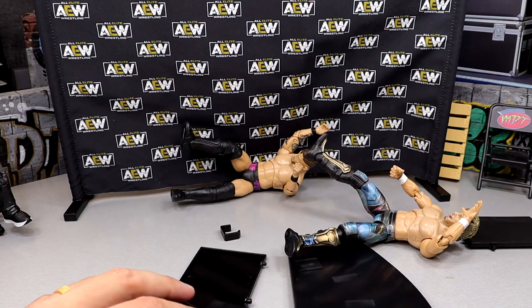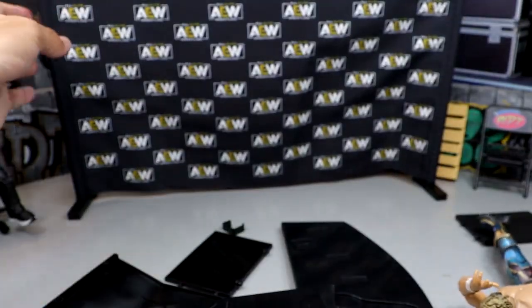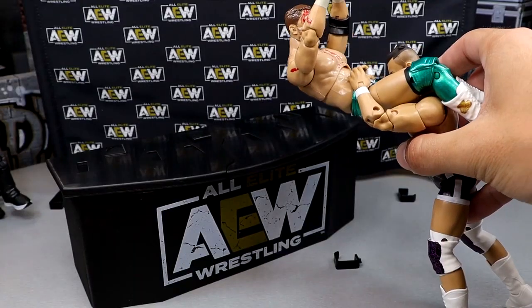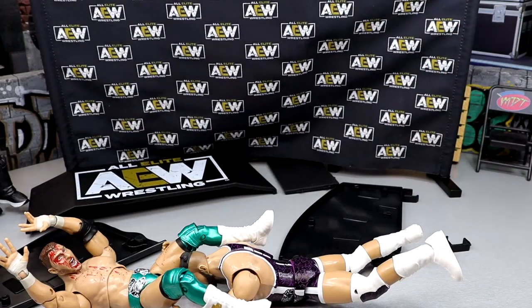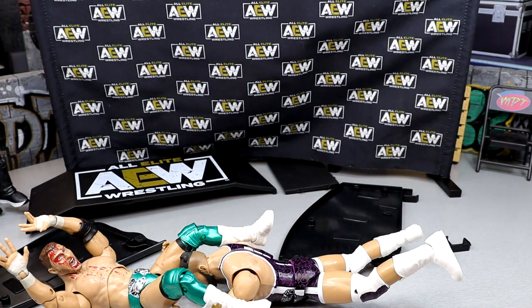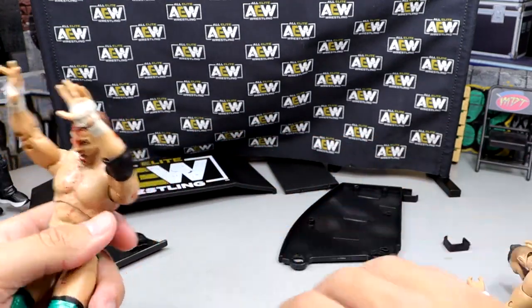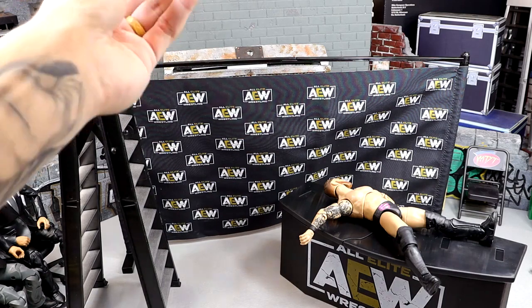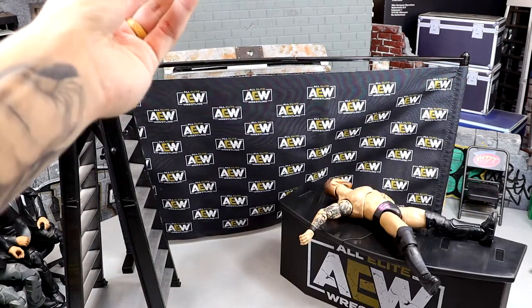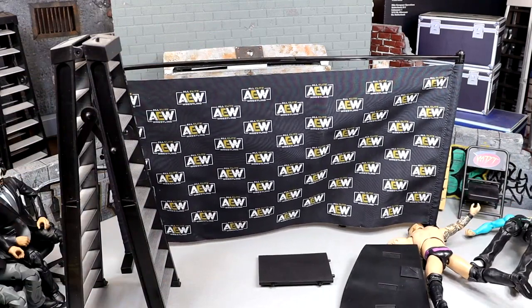Wow — it didn't actually break in half. The table exploded but didn't give a clean break. I'm going to rebuild it and have Wardlow powerbomb somebody through there — Wardlow's got MJF loaded up for a powerbomb through the table. Still not breaking cleanly on top. One last spot — Jeff Hardy off a ladder with the swanton bomb onto Kip Sabian. Jesus, it looked like he ricocheted.